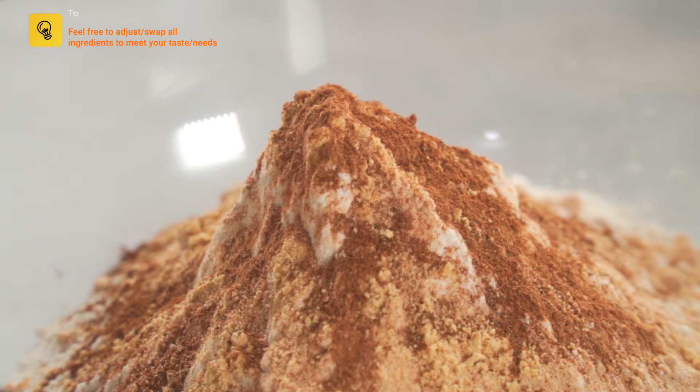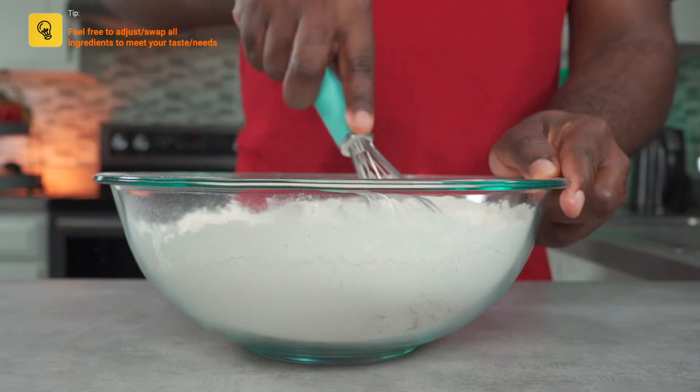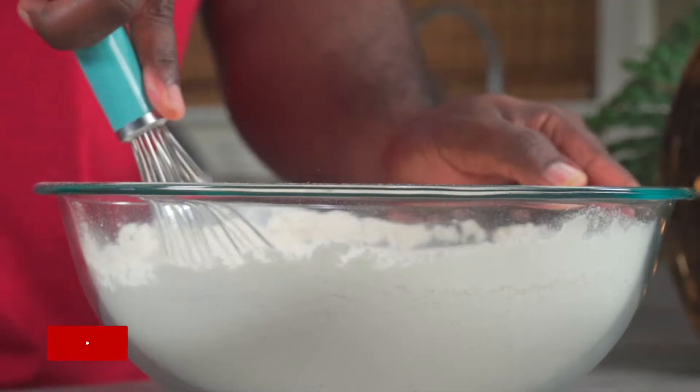Now we're going to give the dry ingredients a really good mix. Set this aside after mixing while we prepare our wet ingredients.